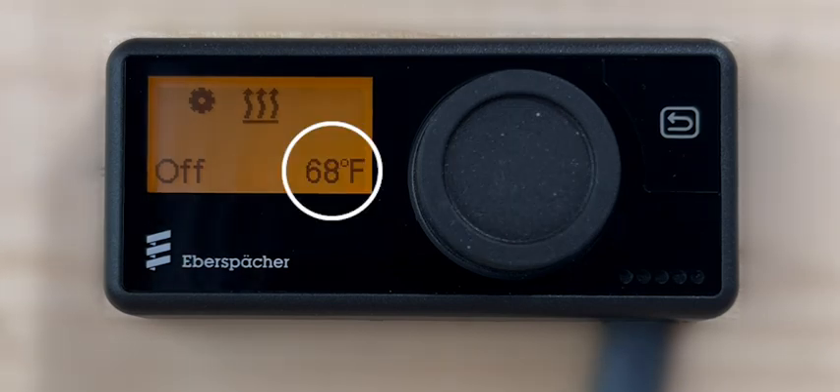The ambient air temperature will only be displayed if the indicator sensor option was selected when the controller was configured.